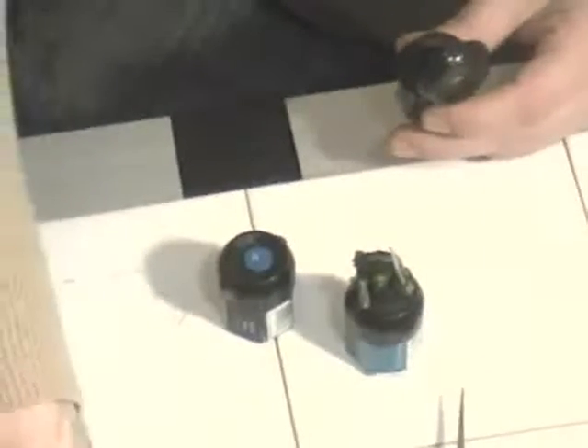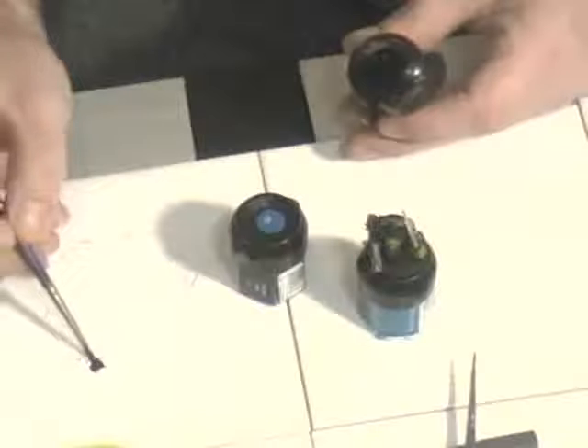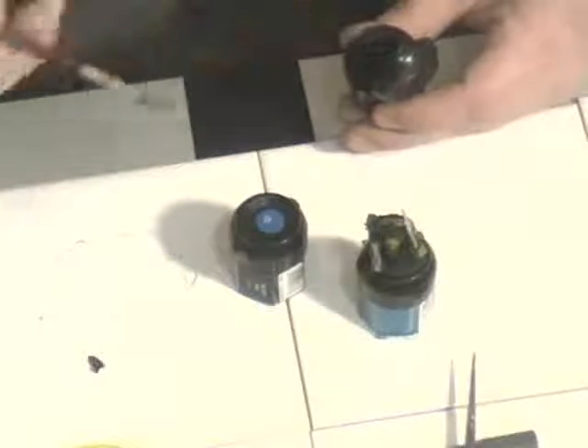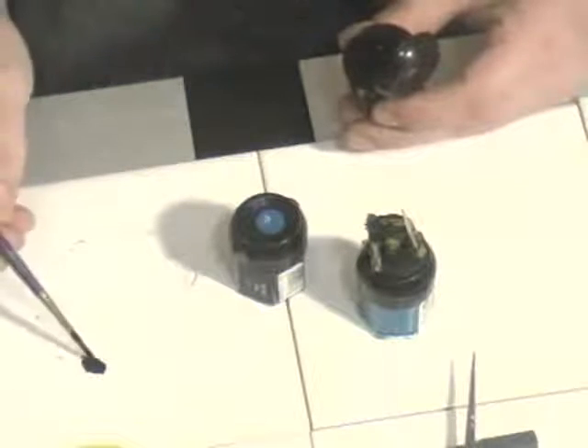We've changed the water as well, so we don't contaminate our paint — we're using fresh water. All we're going to do is mix fairly equal amounts; I'd lean towards the blue on this, I think.